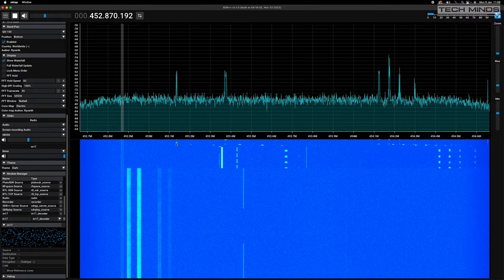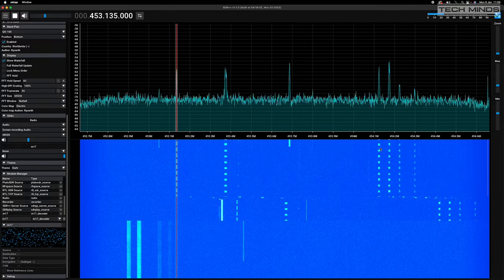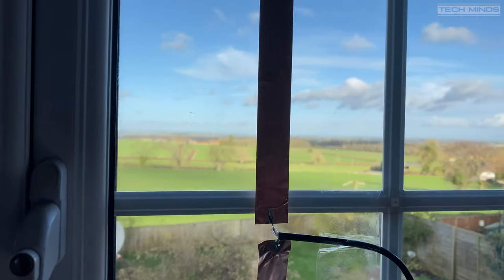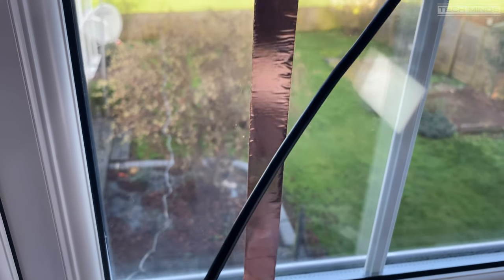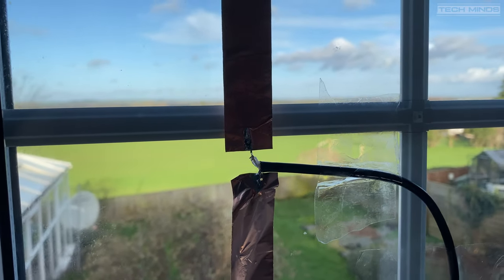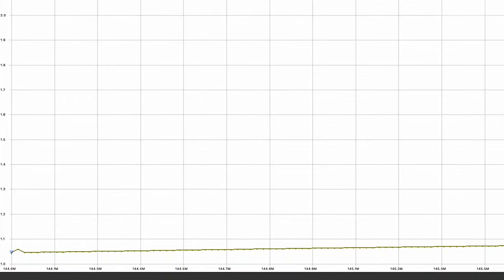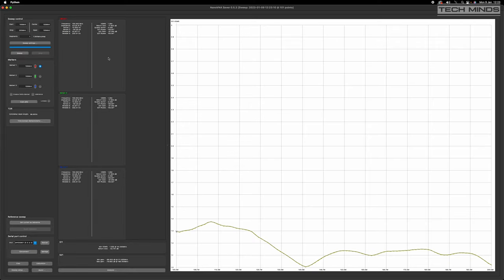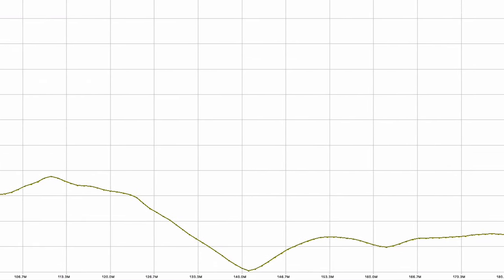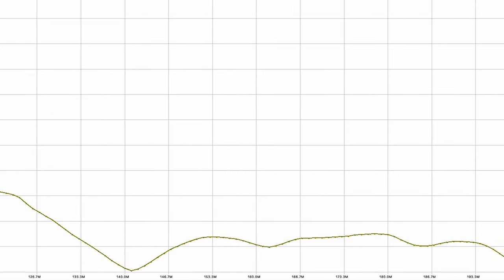I then decided to make the VHF version centered on 145 megahertz, which should cover the ham 2 meter band. I recut elements to around 50 centimeters each, but when placing the antenna on the window in the same spot as the UHF version, the bottom element went off the frame as it was too long. Without much expectation I connected this to my nano VNA and performed the SWR sweep. To my surprise it had an excellent SWR across the whole 2 meter band — 144 to 146 megahertz — and a relatively low SWR from 100 to 200 megahertz. The primary dip was right at 145 megahertz where I calculated it to be — it seems to be a winner.